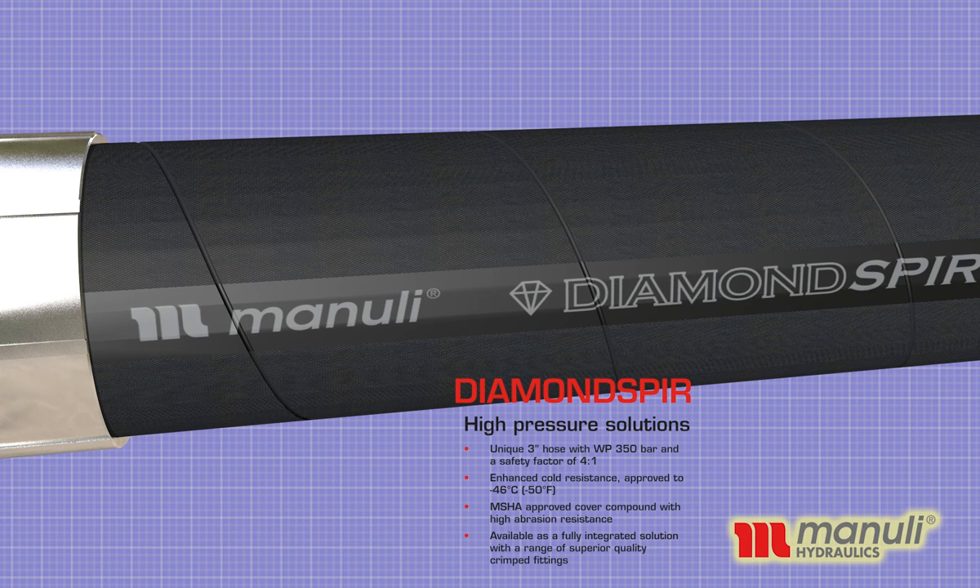MSHA approved cover compound with high abrasion resistance. Available as a fully integrated solution with a range of superior quality crimped fittings.